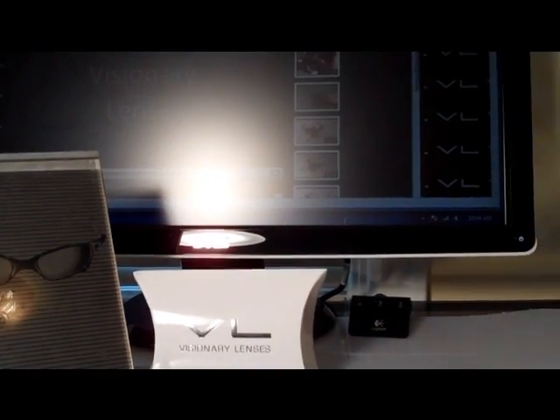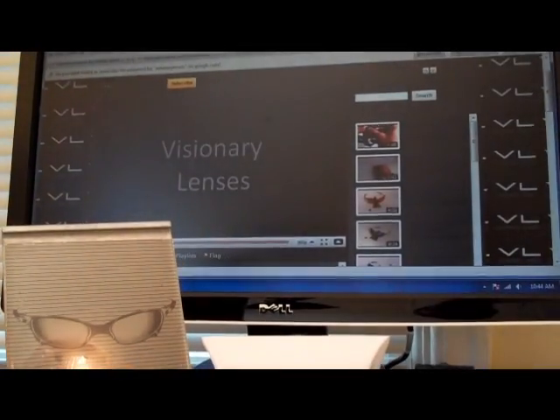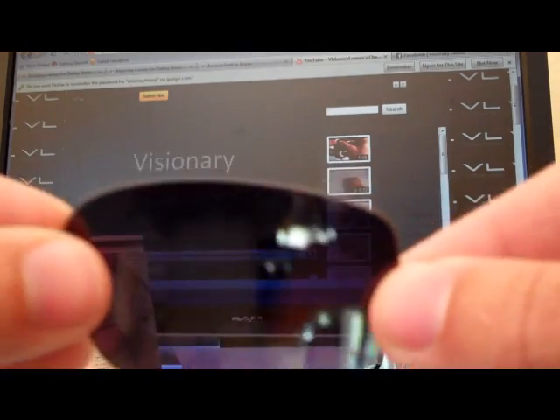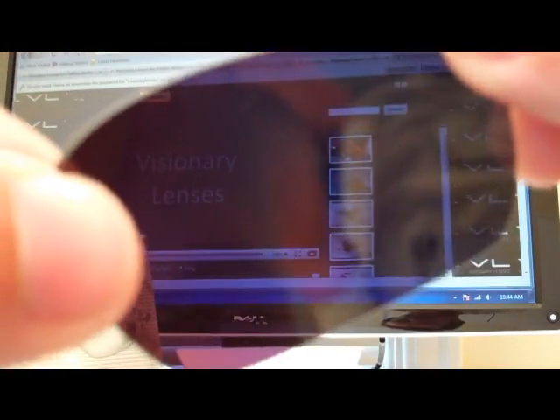The third test: if you have a computer screen — most people do now — or a cell phone, you can do this test as well. Go ahead and take your lens, put it in front of the camera. Now when you rotate it, it should black out. You can see the images through the lens, then rotate and now you just see the camera — you get that blackout effect when you rotate the lens. If the lens is poorly polarized, you won't get that effect.